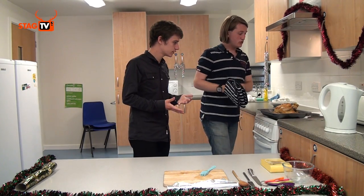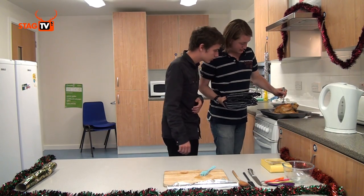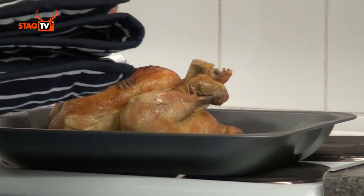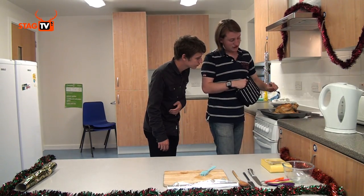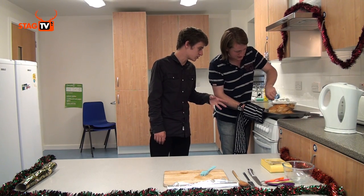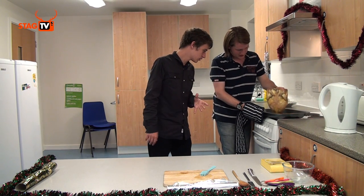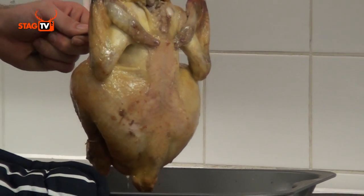How can you tell if it's ready? You want to check that the juices are running clear — if they're running red it's not yet cooked. Stick a fork in and then check — you can see the juices coming out, they're all clear, not red. Then we want to drain the juice out of the inside of the chicken onto the tray, and that will be used for gravy in a moment.